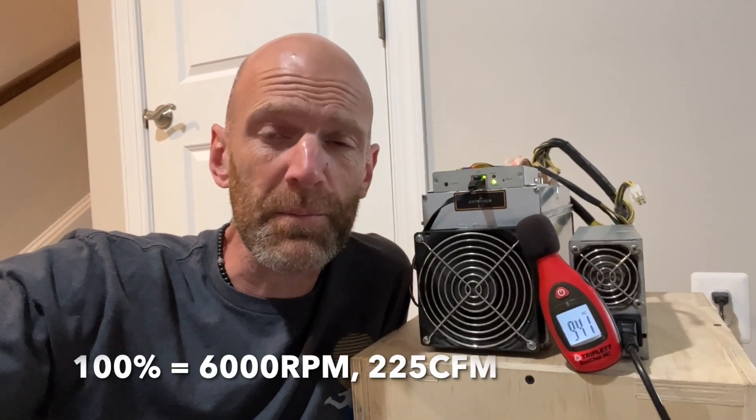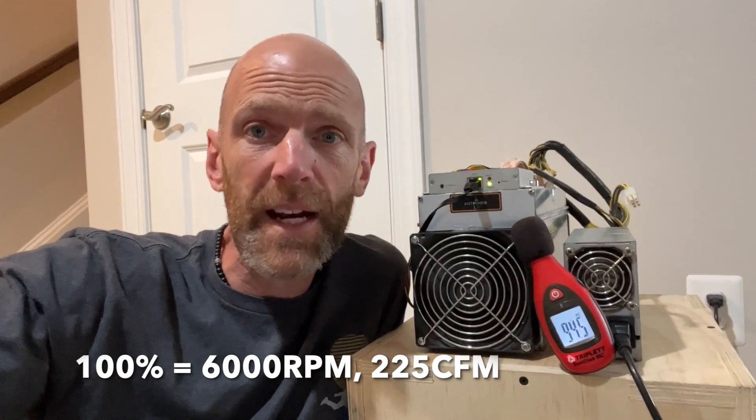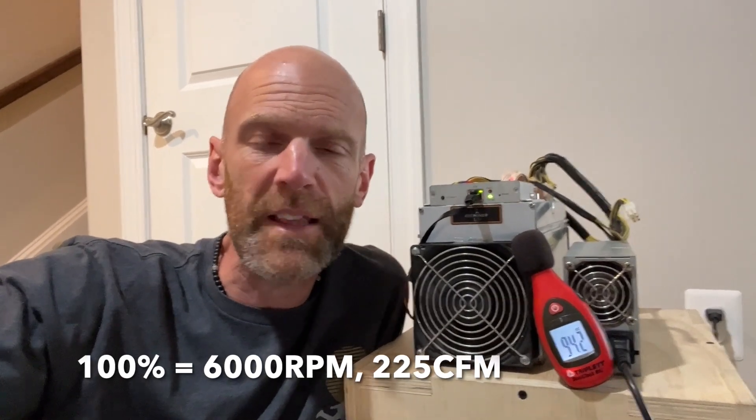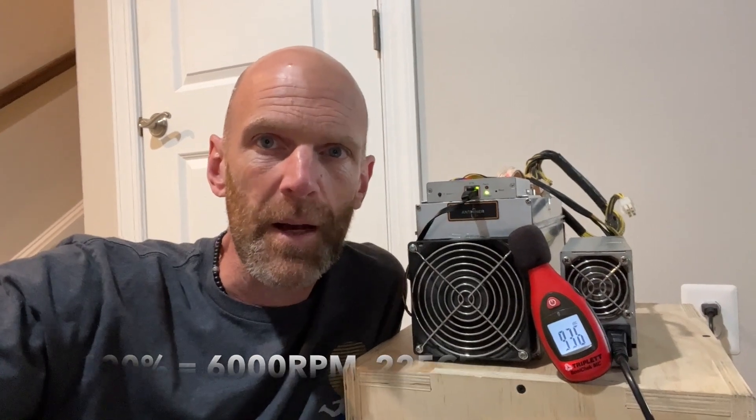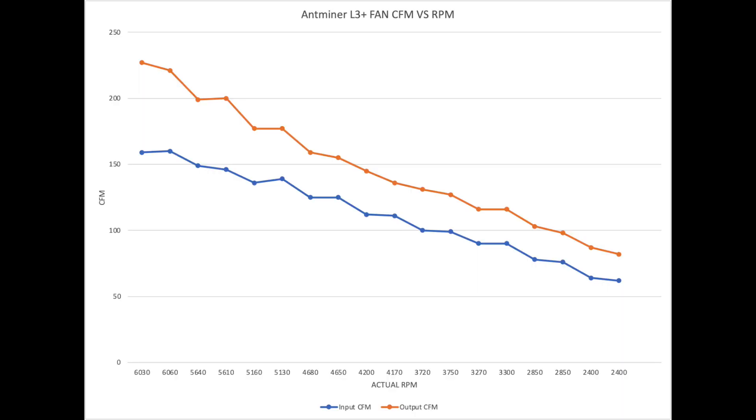At 100% you could overclock the heck out of it. The fans hit their max at 6,000 RPM and we're getting about 225 CFM at the exhaust. You'll have your best performance at this level, but you'll also be the most hated person in the house — if you're even able to keep it in a house at this point.